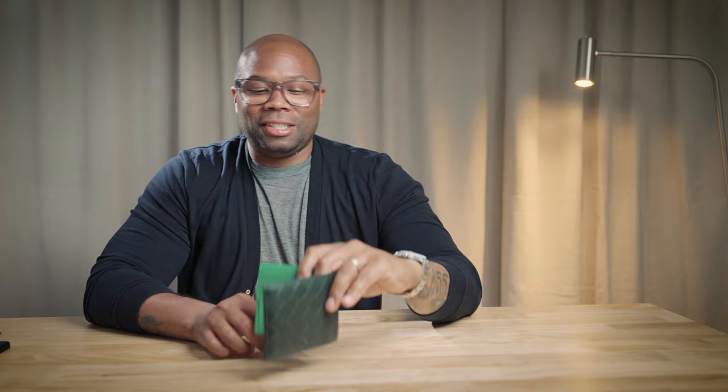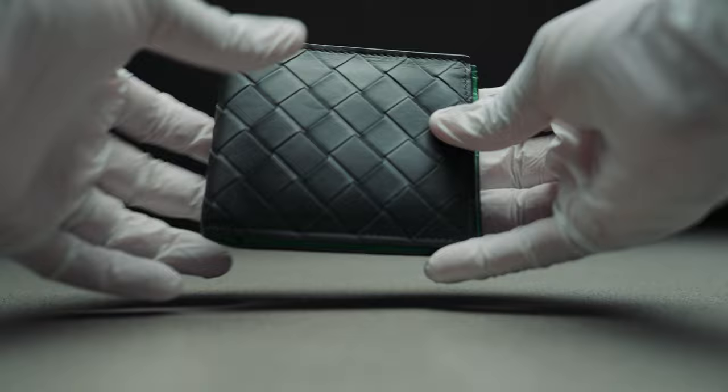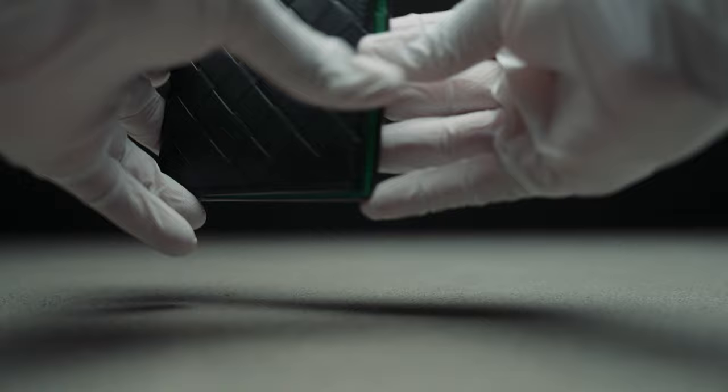I chose this wallet because I'm a fan of Bottega Veneta's craftsmanship and their attention to detail for years, and this wallet is no exception. As you can see, the wallet features the weave pattern, which is a signature of Bottega Veneta's design. The dark green color with the intrecciato detail gives it a unique and elegant look that I absolutely love.